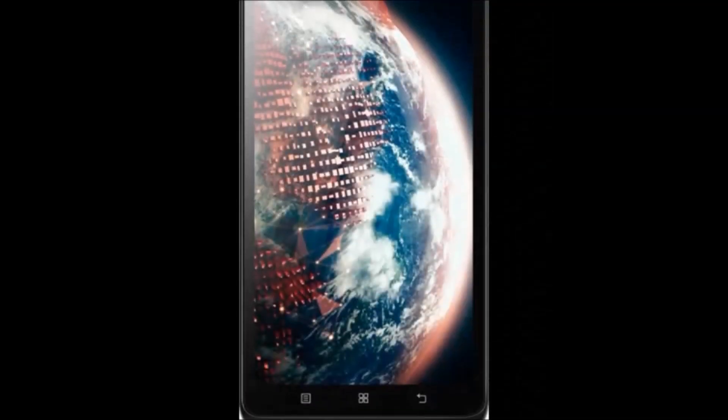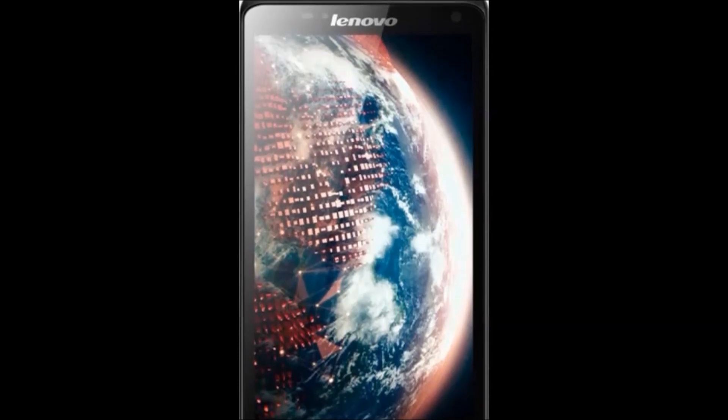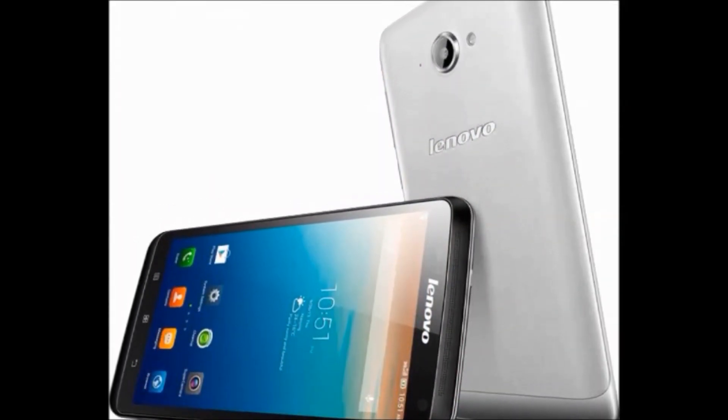Hi friends, how are you? Welcome to our DreamU channel. Now I am going to tell you about an interesting topic, that is the Lenovo S930 model. First I will tell you about the features.